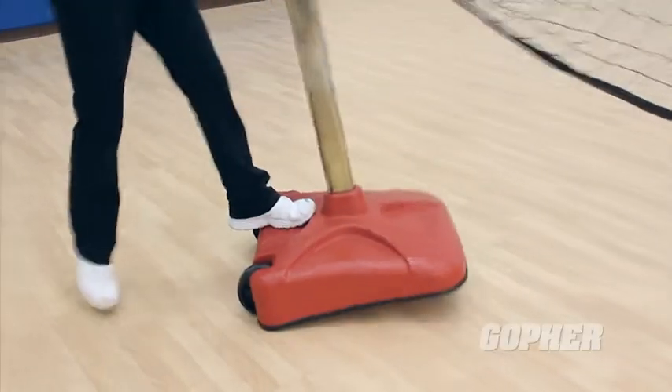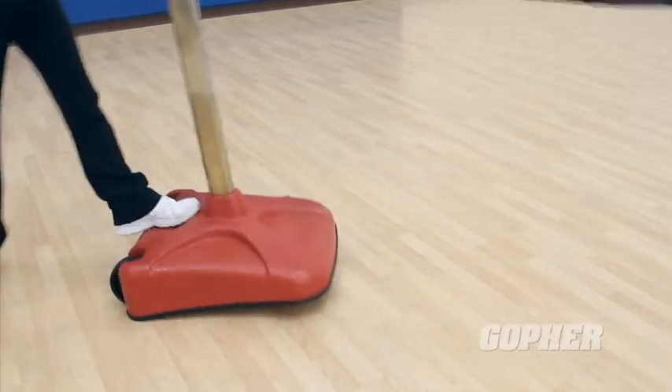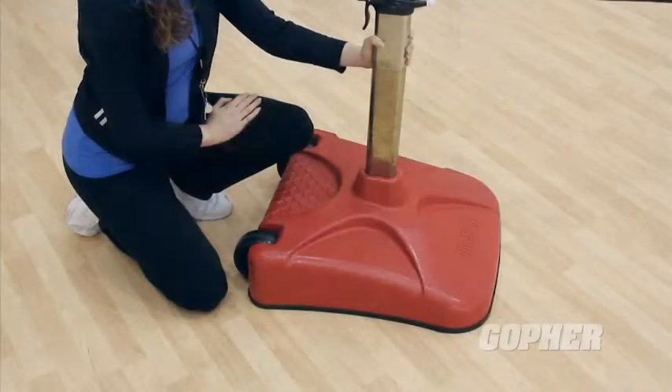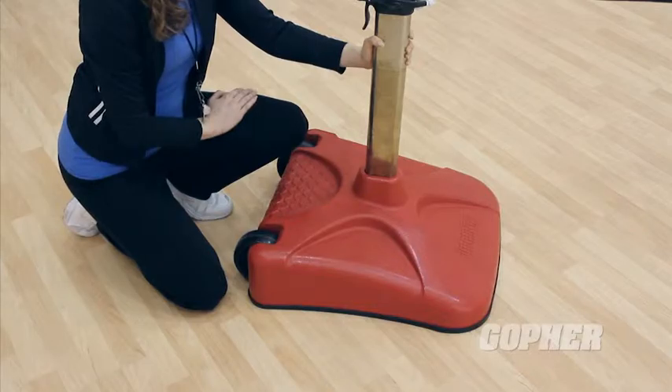The all-metal bases feature six-inch diameter wheels that engage quickly when tipped so it's easier to move. It's a unique design that promotes safety with no exposed wheels and no sharp corners or edges that can injure players during a game.